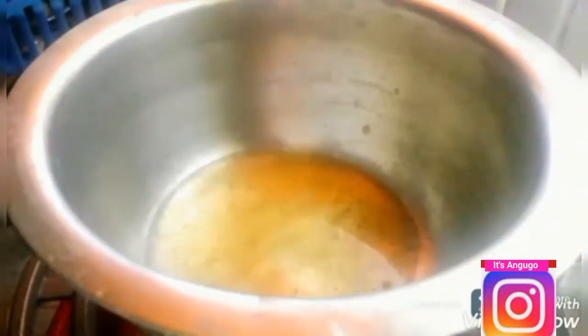Moving on to another step, I'm now going to prepare some cabbage. I'm going to add some oil to a pot and then preheat it.